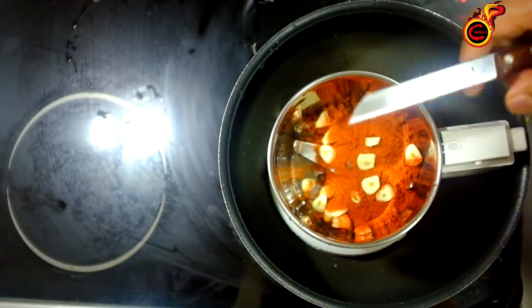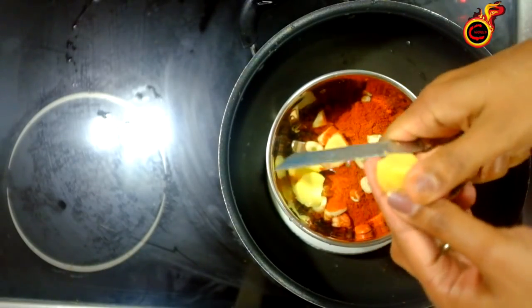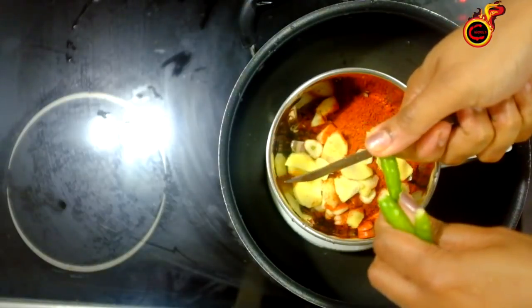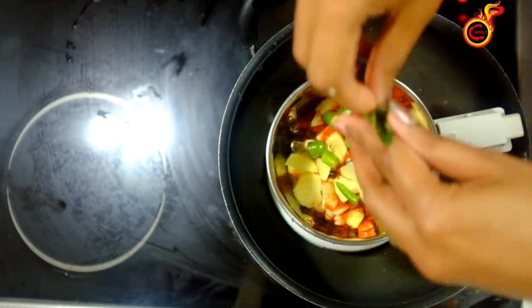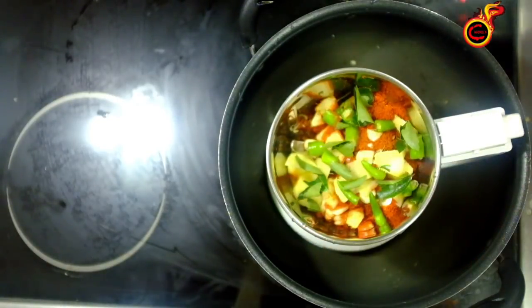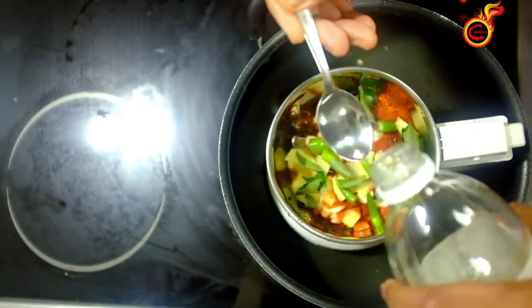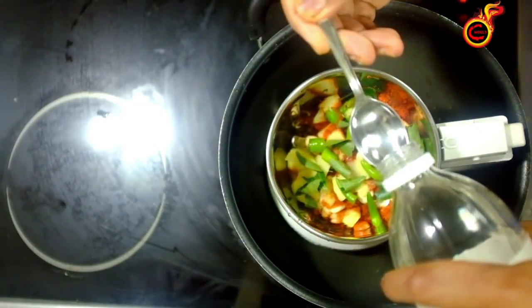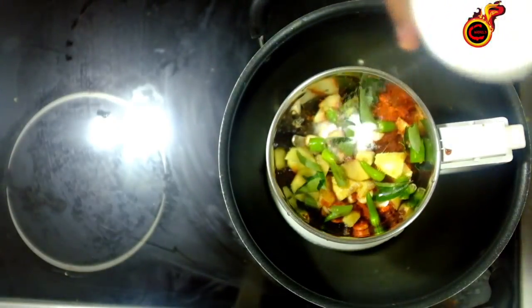We'll cut the pan with 3-5 parts. I'm making the pan with medium-sized pieces. We'll cut it off. I have finished the pan. Put the sauce on top with the sauce — put the sauce on top and put it in a nice place.